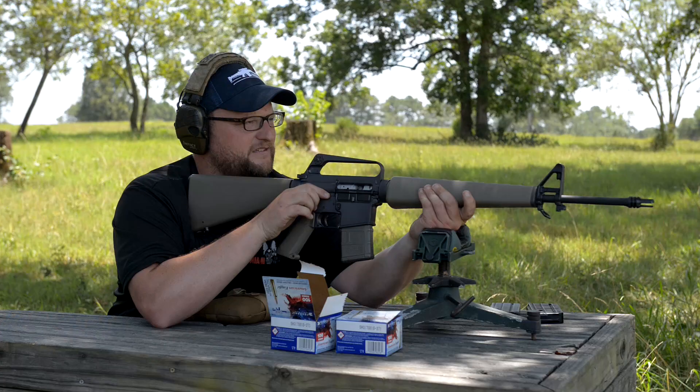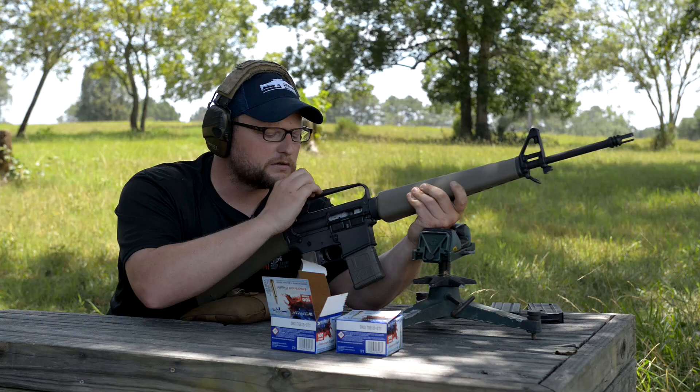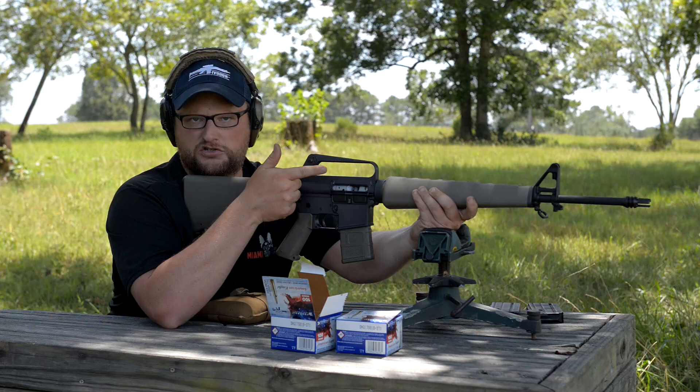The sights aren't terrible. It's a basic diopter in the rear with two adjustable sections. It flips — it's just really stiff. You've got two adjustable sections of diopter. It's adjustable for windage but not elevation — your elevation adjustment is in the front sight post.